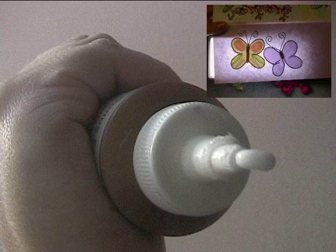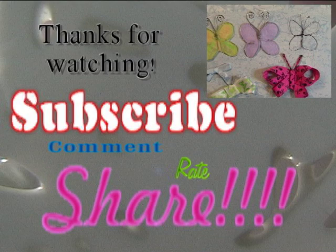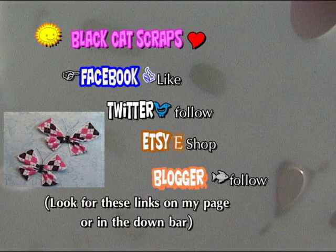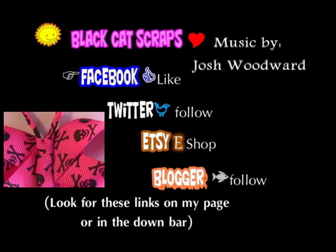Big hugs to everyone — thanks so much for watching! Please comment on this video, subscribe if you haven't done so already, and share this video if you love it. Thanks so much if you're already a subscriber. Have a great day! Music by Josh Woodward — Morning Blue. Check out some of my other videos on butterflies.